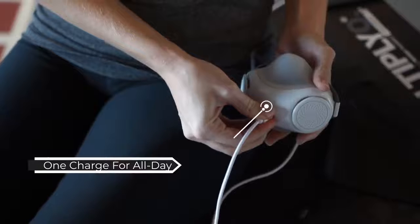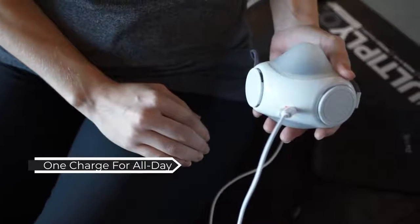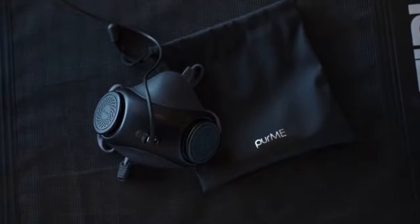PureMe Air can be used for up to 6 hours on a single charge with just a regular USB cable.